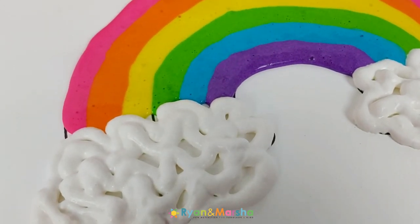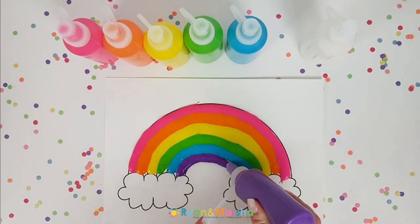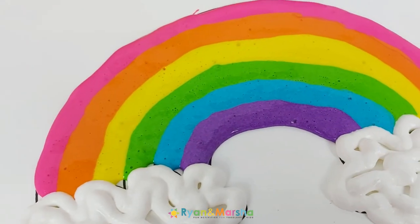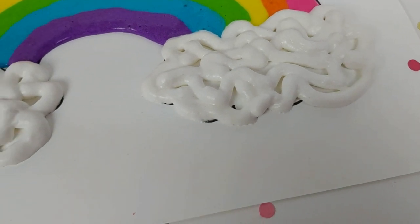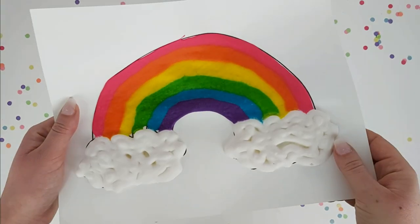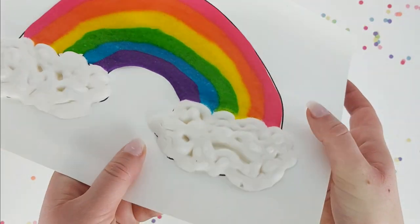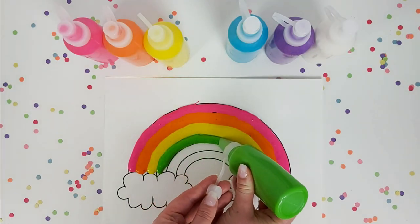Before I finish the video, I wanted to give you two quick tips. The first tip is to use the paint as soon as you make it. I did a comparison — the colors on the rainbow were from puffy paint made a few days ago, while the white clouds were from puffy paint made just prior to filming. As you can see, the older paint has come out flat, whereas the fresh puffy paint has come out nice and fluffy.